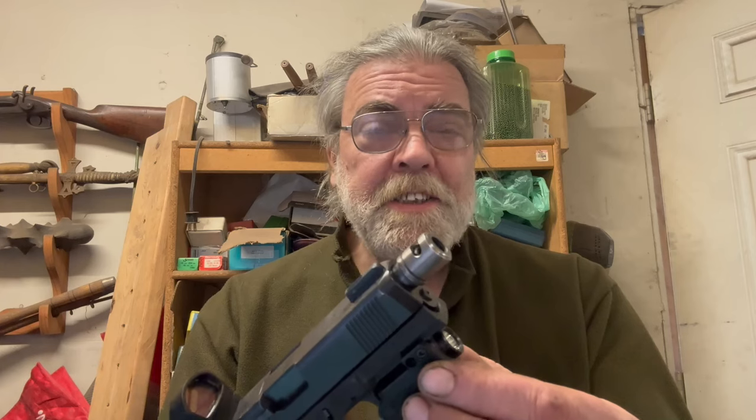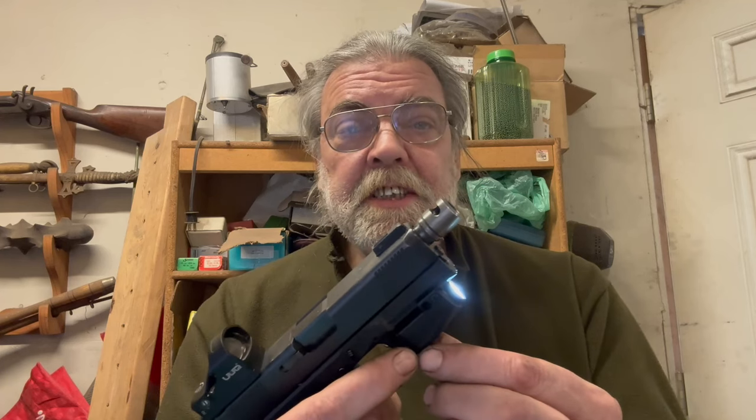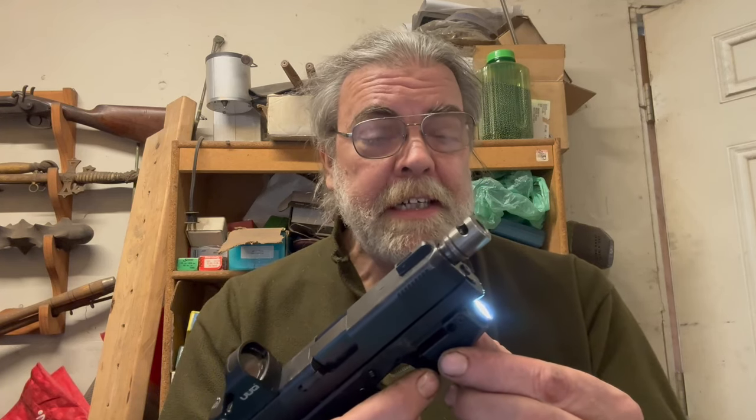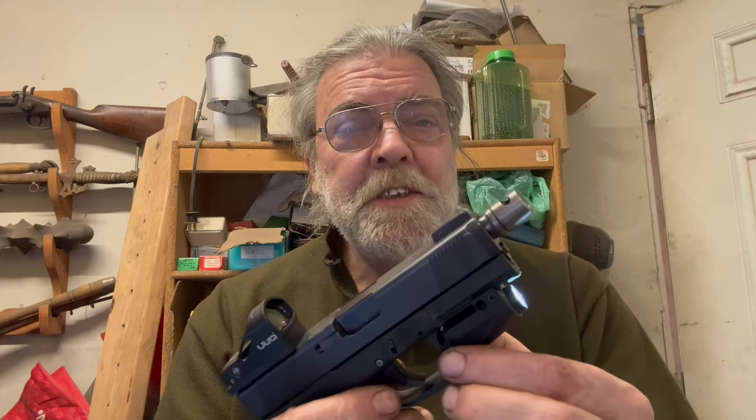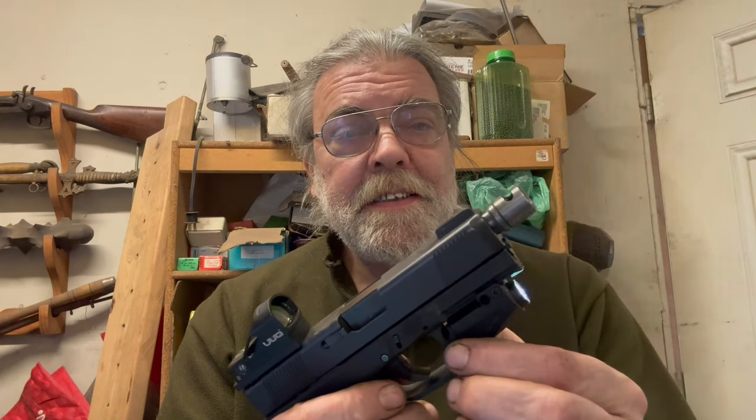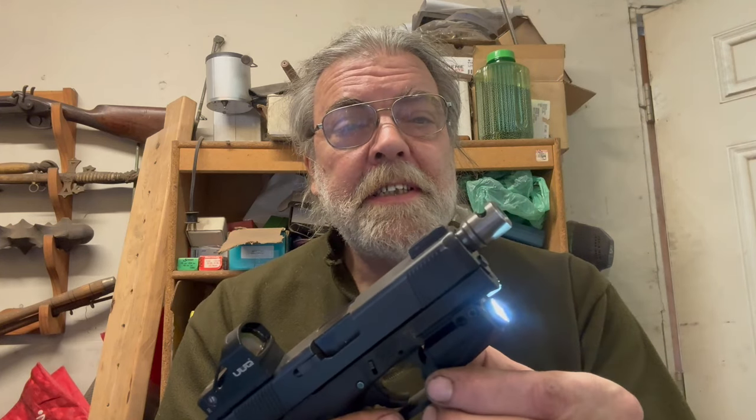I compared it to an O-Lite that claims to be 500 lumens, and this is just as bright with about the same beam spread. So I'll say their claim of 500 lumens is adequate. If you press both buttons at once you can change mode — we've got 300 lumens, 500 lumens, or a strobe. And if you touch a single button to turn it off, when you turn it back on it's in whatever mode you left it in.